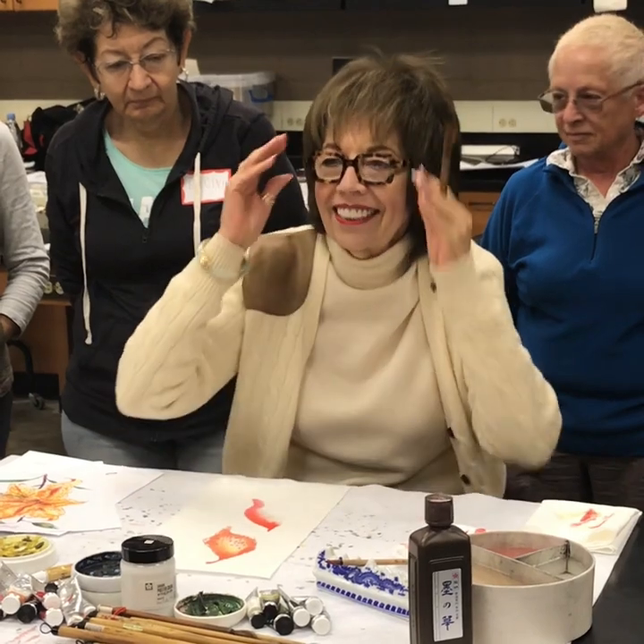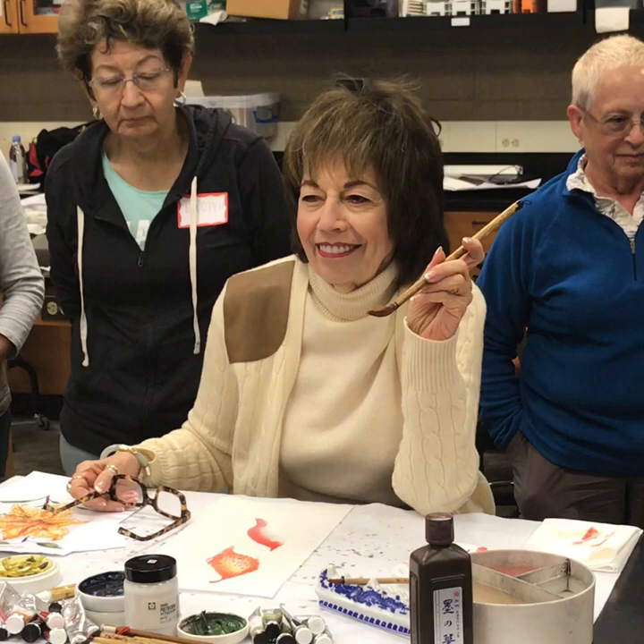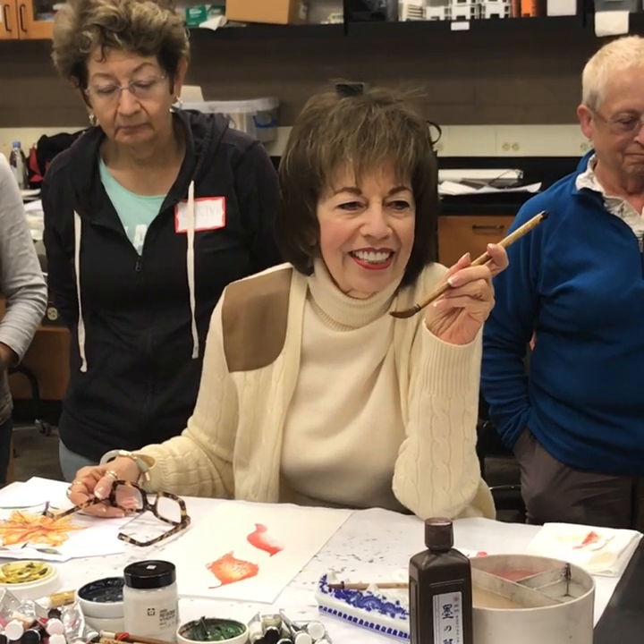Any questions? What brush is that? Large orchid bamboo brush. And the little one? Best detail brush.